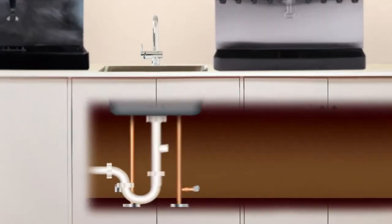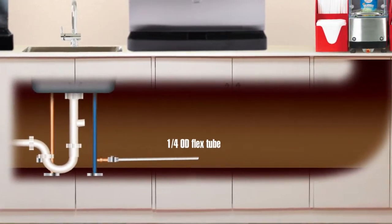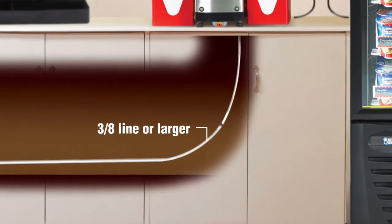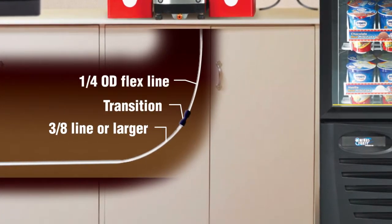All you need is a sink or other cold water supply near your counter. Have your staff run quarter-inch OD flex tube line from a cold water source to the machine. As an additional note, water pressure is very important. Distances longer than 5 feet should use larger diameter lines and transition down to quarter-inch outside diameter close to the machine.